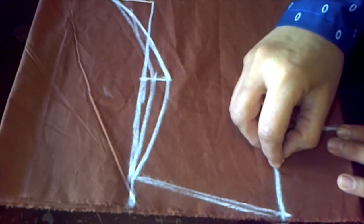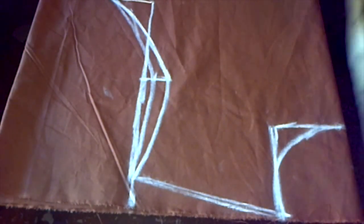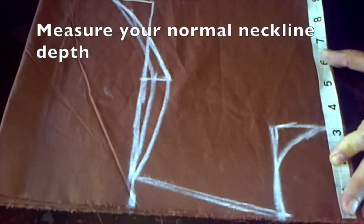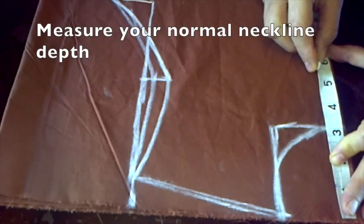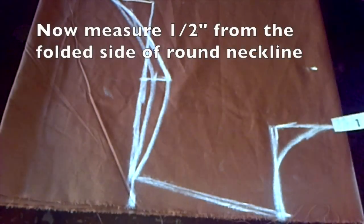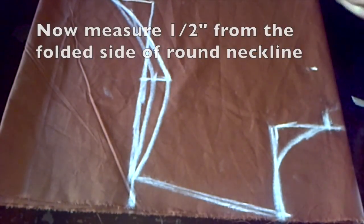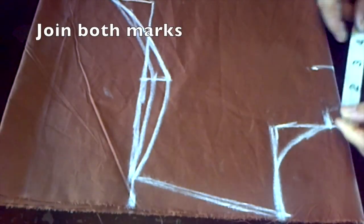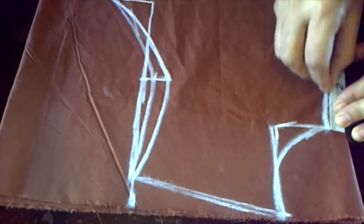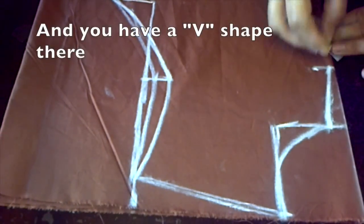Then join it up with a circle. From the very top of your shirt you want to mark down your normal neckline depth — I'm marking mine down at five and a half inches. Then you want to draw half an inch from the folded edge of the cloth along the width markings, then connect it using a diagonal line with the normal depth marking. So now you have a perfect V-shape.